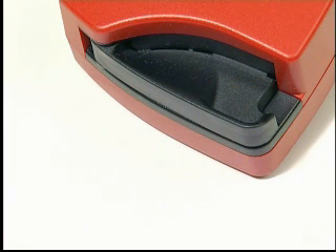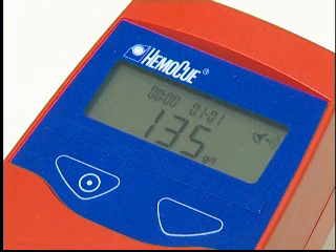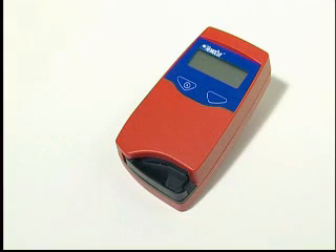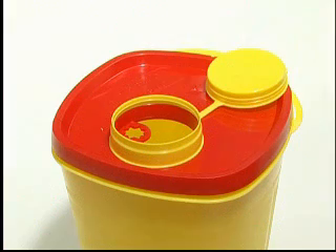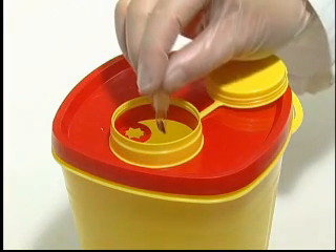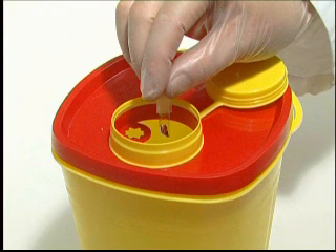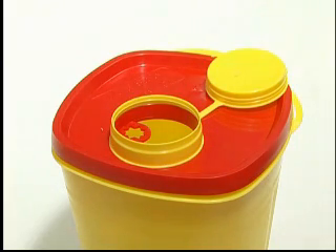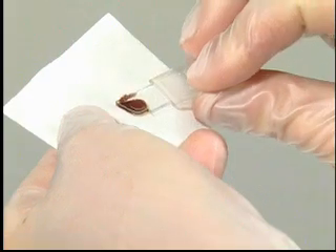When operating on battery power, if the analyzer is not used, it will automatically switch off after approximately five minutes. Although all the reagents are present in the micro-cuvette in extremely low quantities, local environmental authorities should be consulted to arrange for proper disposal. Always handle blood specimens with care, as they might be infectious.